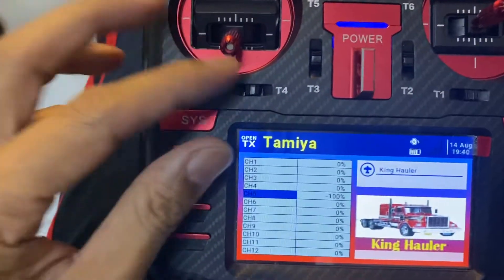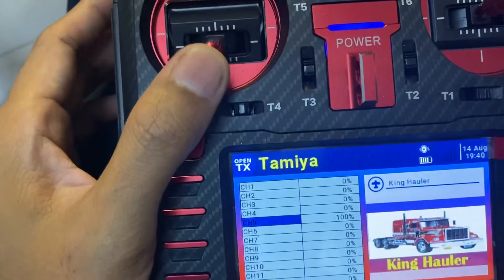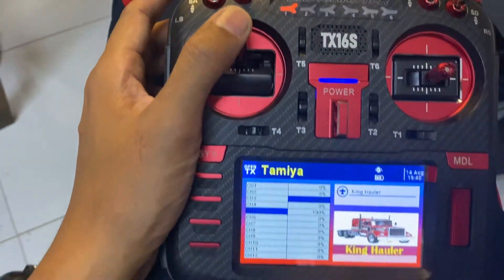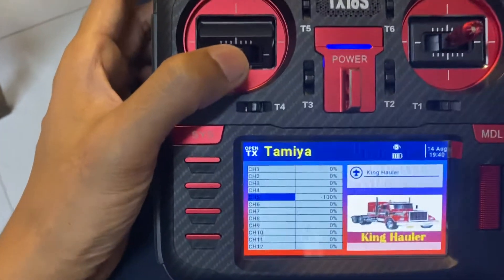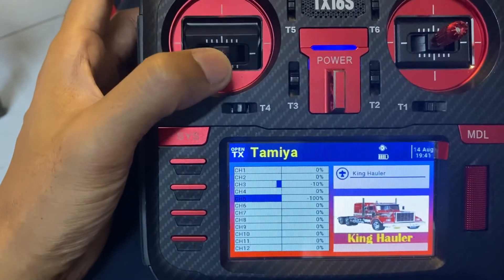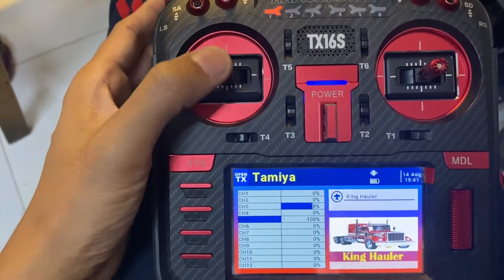Let's check this out. My throttle is now active — see it's moving 100% when the switch is in the back position and stops. Now when I flick the switch for the reverse it will go back to the 100% position, just like pressing the accelerator in your car. You hear the backing sound. Back to the forward — down position — and it moves forward again.